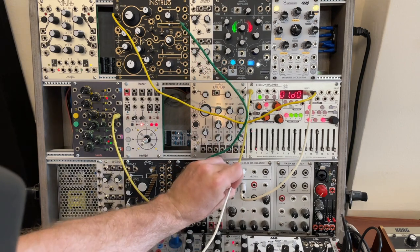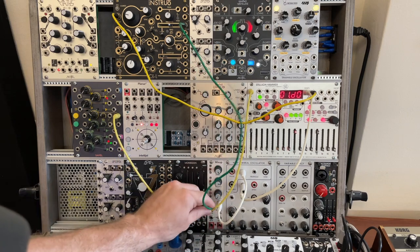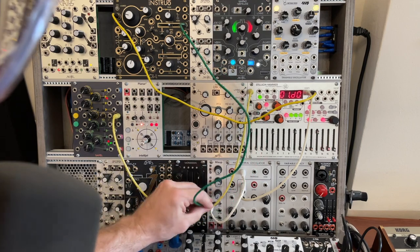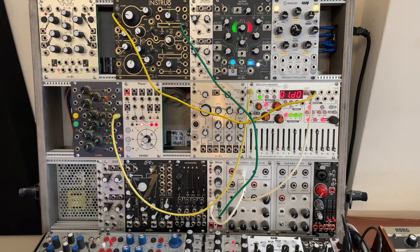So sawtooth and ramp coming into the audio mixer. The InstaRow is louder, so we'll probably have to adjust that. I've already pre-tuned the oscillators, so they should be pretty close to each other. Our next step in the audio signal chain is to go into a filter.